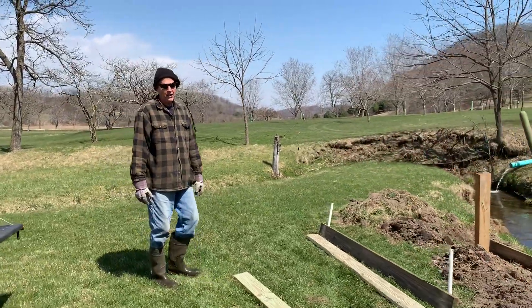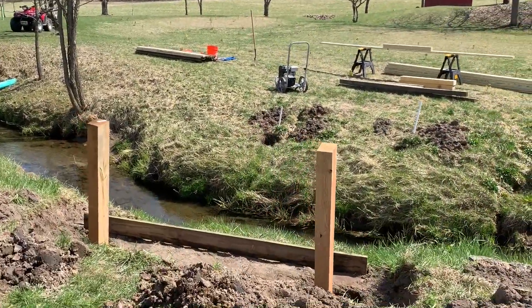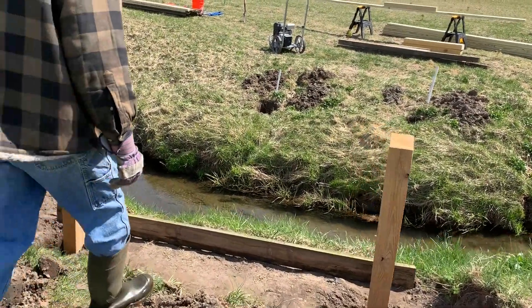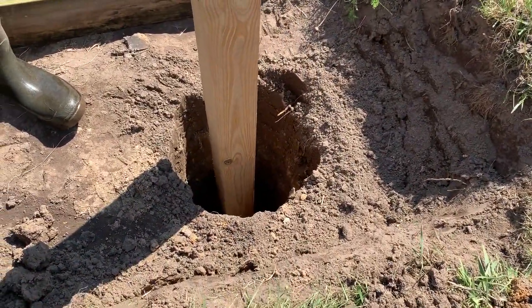This is what it looks like now. I dug some holes, which are what we call posts. You'll like the posts. And you can see the holes. This is going to support the bridge once we get it in.